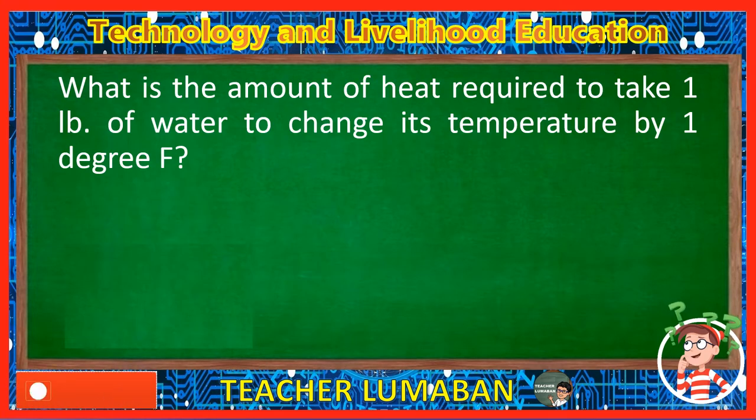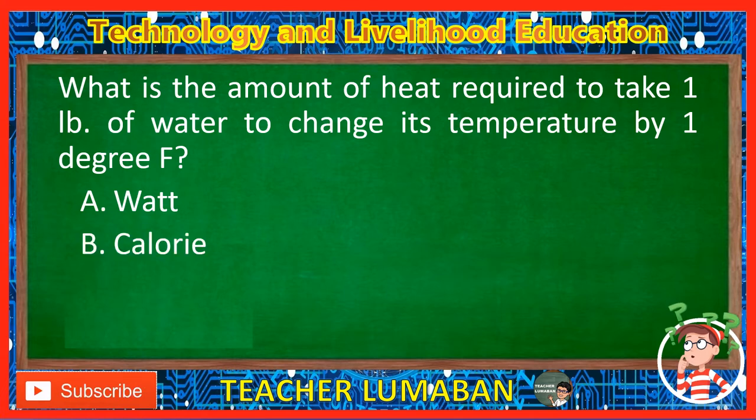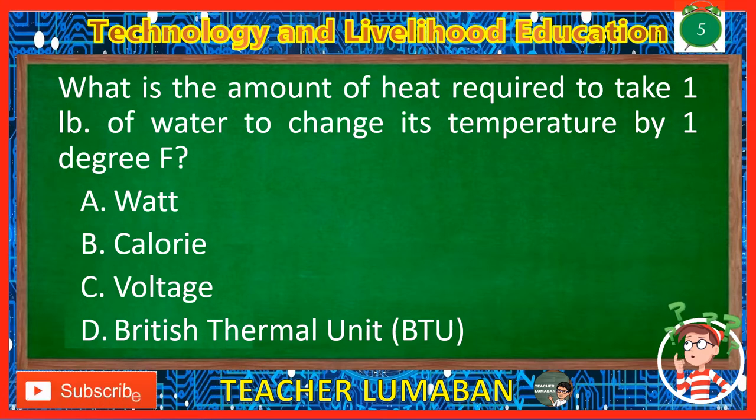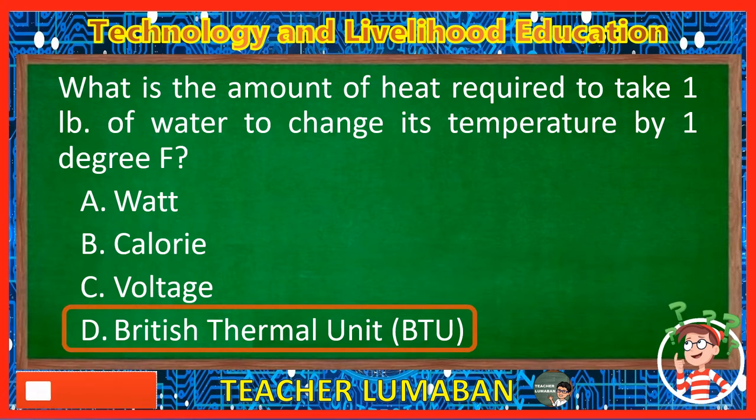What is the amount of heat required to take one pound of water and change its temperature by one degree Fahrenheit? Letter A: Watt. Letter B: Calorie. Letter C: Voltage. Letter D: British thermal unit, BTU. The correct answer is Letter D, British thermal unit, BTU. The amount of heat required to take one pound of water and change its temperature by one degree Fahrenheit is the British thermal unit, BTU.